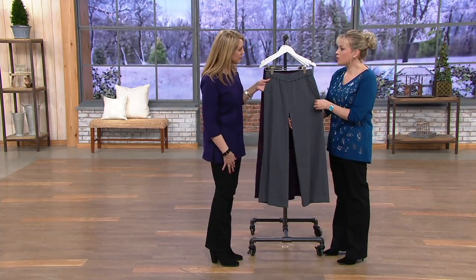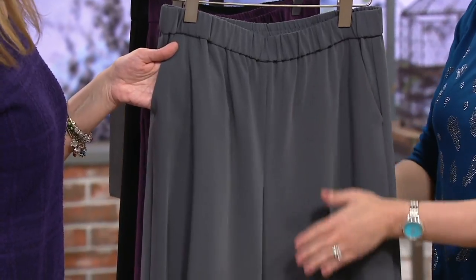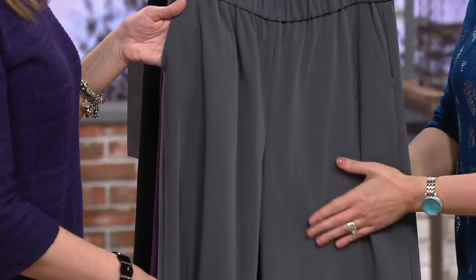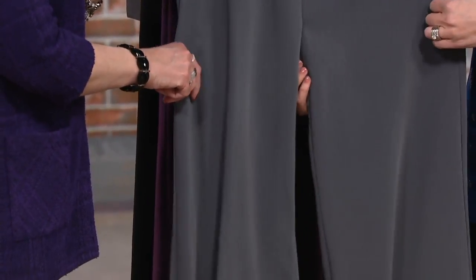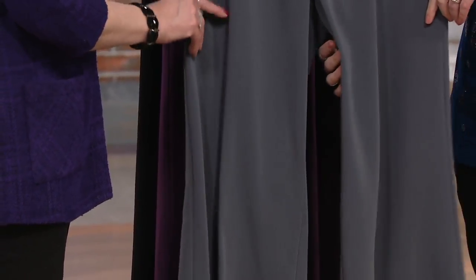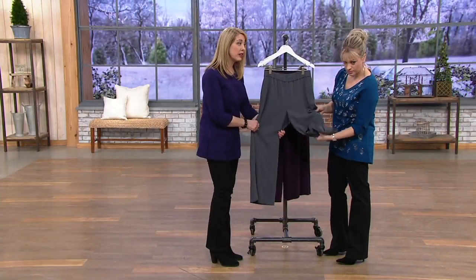This fabric — tell me more about it, because it's polyester and spandex, but I've never really felt polyester and spandex in this way. It does feel like a heavier weight, almost a suede-silk feeling to it, but very drapey. It does have a nice amount of stretch to it.